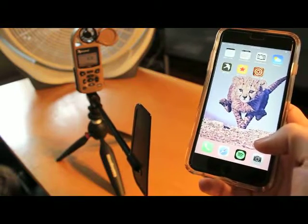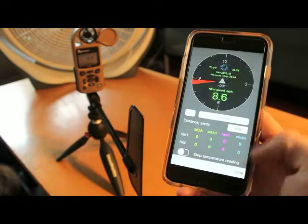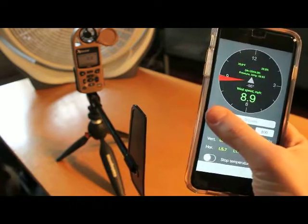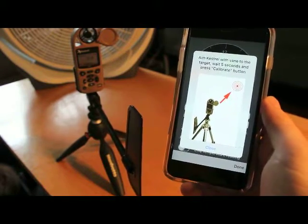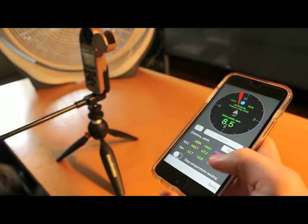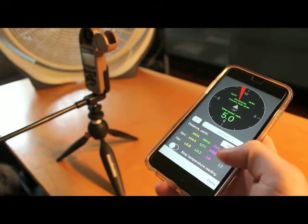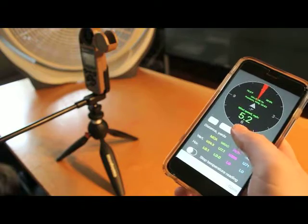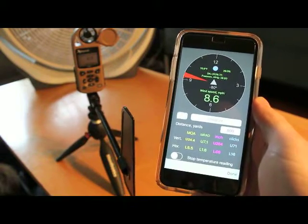Now I'm going to show you how to calibrate your angle of fire within iStrelok Pro. Hook up the app and go to the wind meter icon. Once connected, if you hit the question mark it shows some instructions: aim the Kestrel with the vane toward the target, wait 5 seconds, then press Calibrate. Let's say I want to shoot this way — I'll aim the Kestrel that way, hold my phone roughly the same direction, and wait until that red arrow stabilizes. Press Calibrate and wait until the red arrow is at 12 o'clock. That tells me it's calibrated. The red arrow shows the direction of the wind, and 12 o'clock is where my target is.